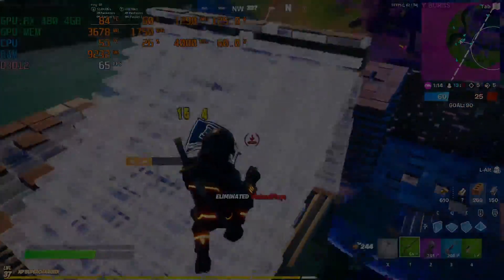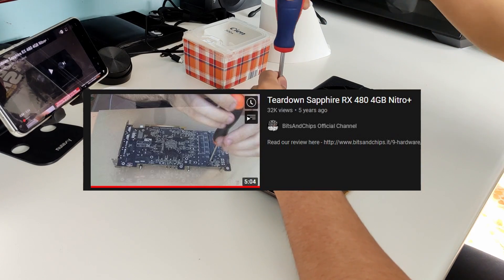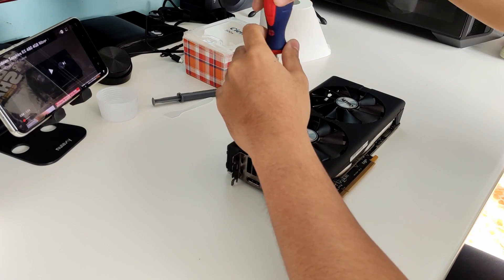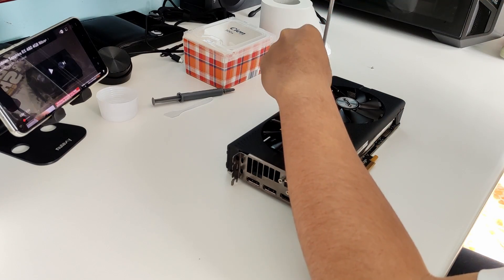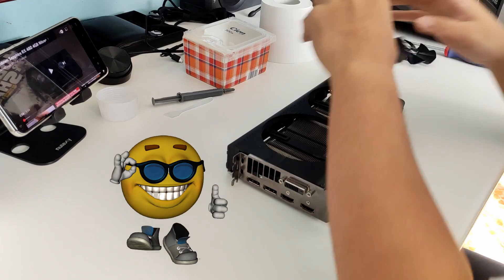Let's start with the disassembly. Shout out to Bits and Chips for making a teardown video of the RX 480 — it helped make the disassembly much easier. The first thing I did was remove the fans. Thankfully, this version of the RX 480 made the fans easier to remove. Good job, Sapphire.